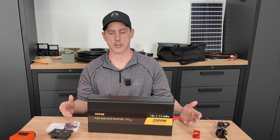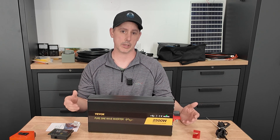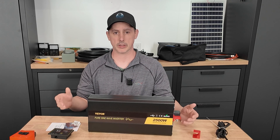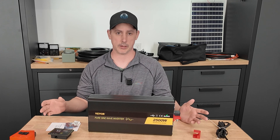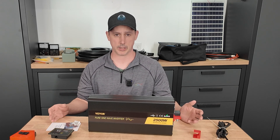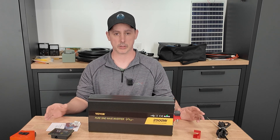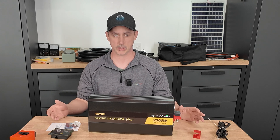This 12 volt inverter is meant to hook up to a 12 volt power source, whether that's a lead acid battery or a lithium iron phosphate battery. It converts DC power to AC power to run everyday electronics like a TV or a fridge. These inverters, when left running with no load, have something called standby consumption power. So it's always a great idea to turn the inverter off when you're not using it.